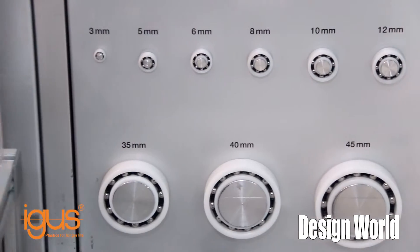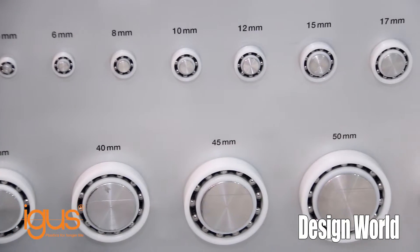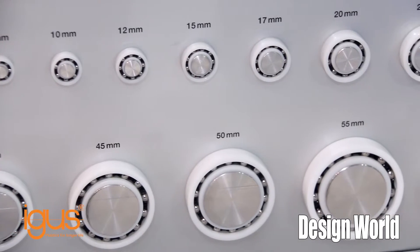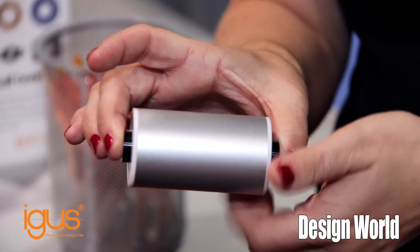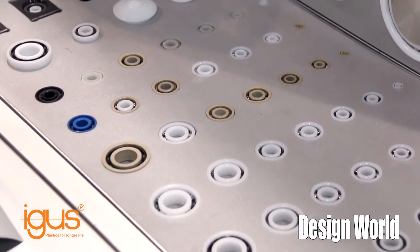Here you can get it direct from Aigus, complete as a total assembled unit. We vary in lengths from anywhere from 75 millimeters up to 1,500 millimeters, so they have quite a wide variation, and we can custom cut them to any length you desire. We offer these in both 30 millimeter and 38 millimeter OD options currently, and we're looking to expand the line and offer a variety of different sizes.